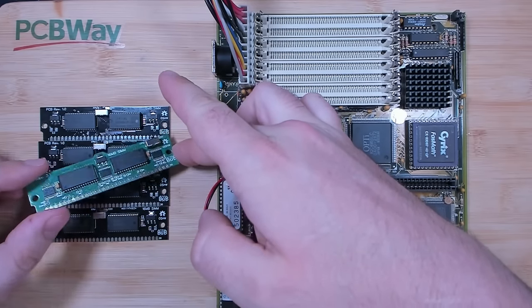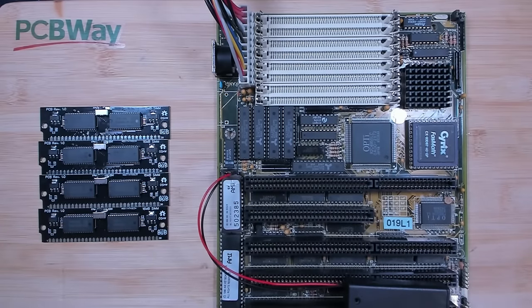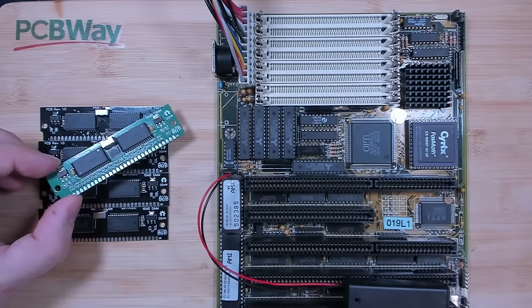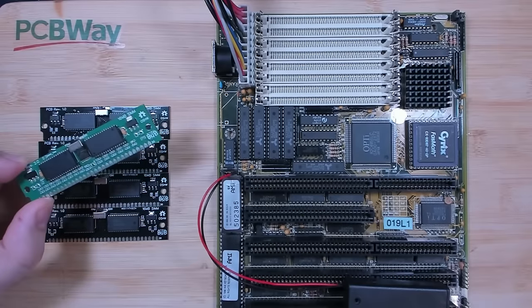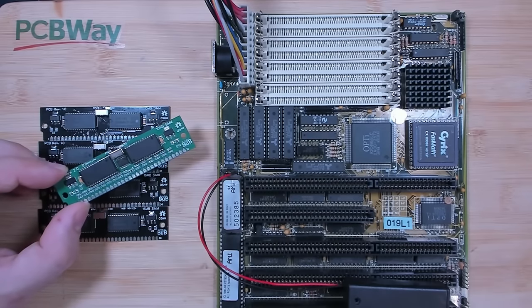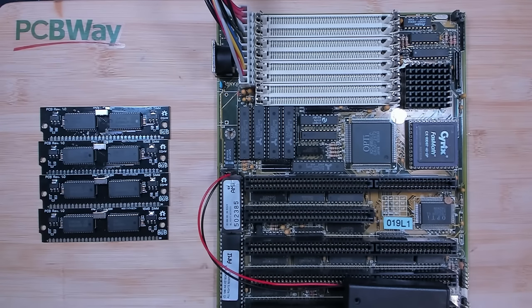Unfortunately, I needed more space and had to populate some components on the back as well, but we will get to this later. There was actually another project in between, which ended up in a failed PCB that didn't work — also built by PCBWay. We will try it anyway and see how it behaves. There will also be some new solder techniques involving a stencil and solder paste. And I will share with you some equations — yes, we will see some math today. This was absolutely necessary for me to understand how memory modules and signal lines work.